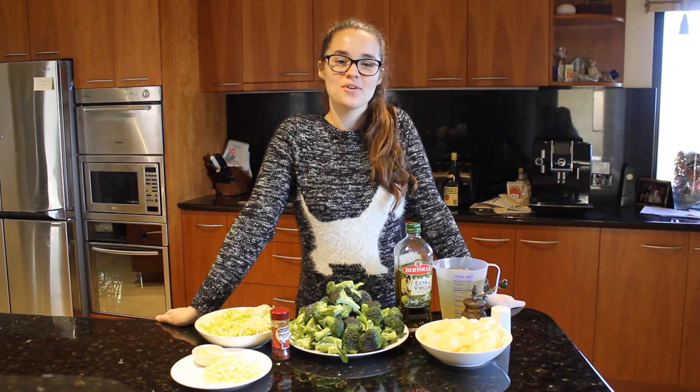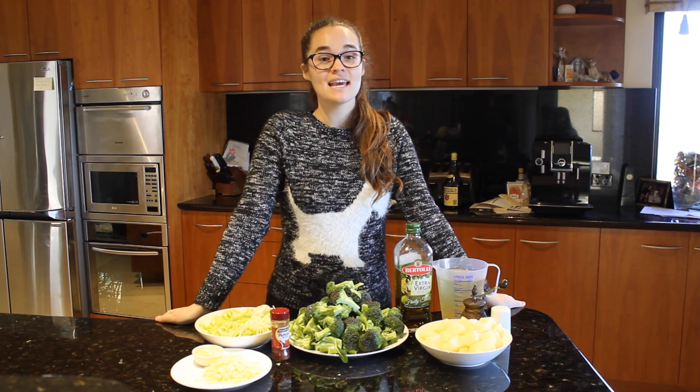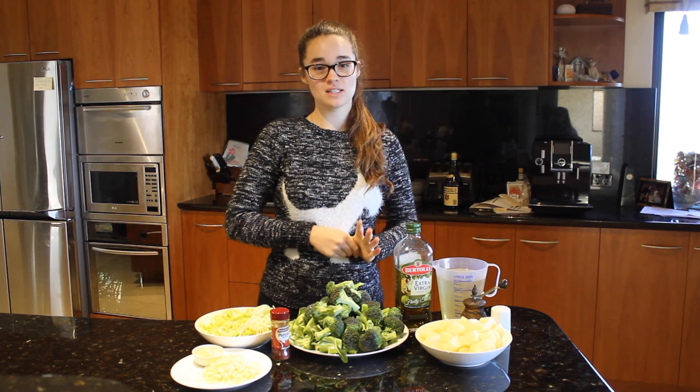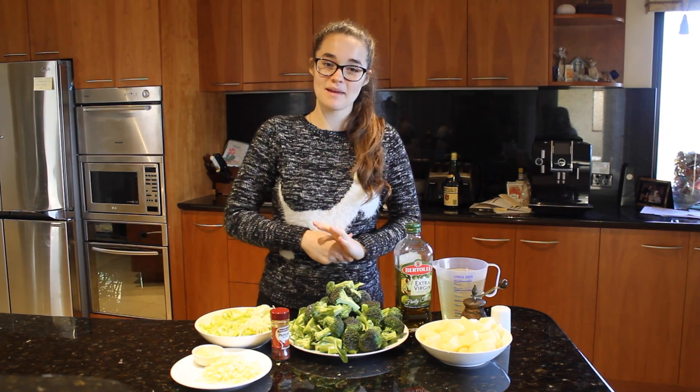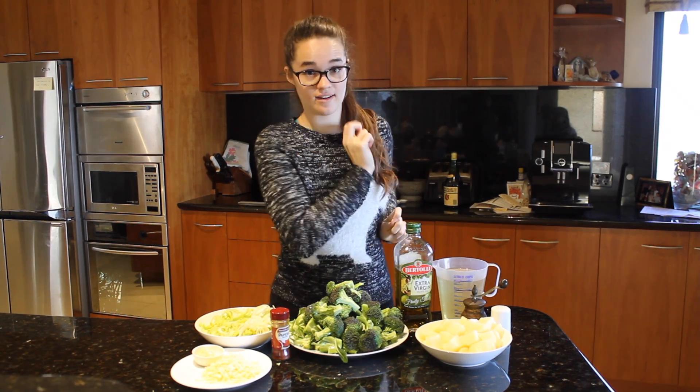Hey guys, welcome to another episode of Lisa's Eats and today we are making broccoli soup. It's one of my favourite soup recipes. My friend Heidi taught me how to make it. It's really simple, really quick and really yummy and healthy.